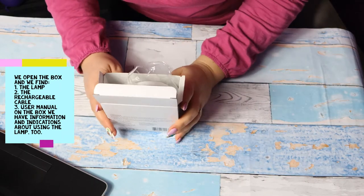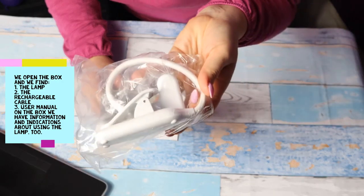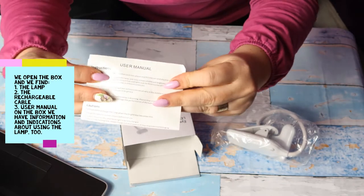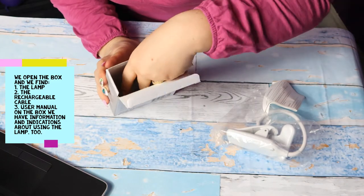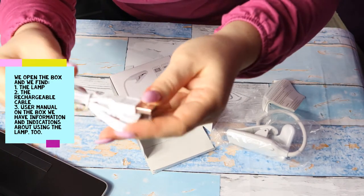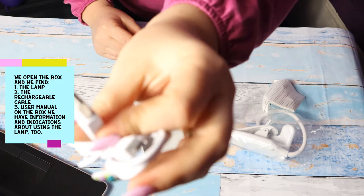Let's see what is in the box. Here you have the lamp that I was talking about. Here we have a user manual — it is very easy to use. And here you have the cable to recharge it. You can recharge it on the laptop.